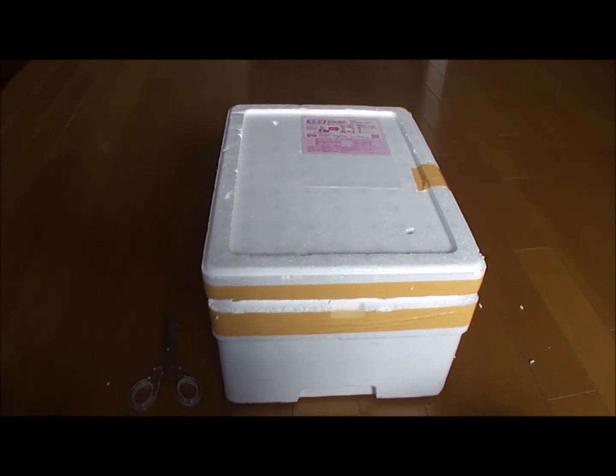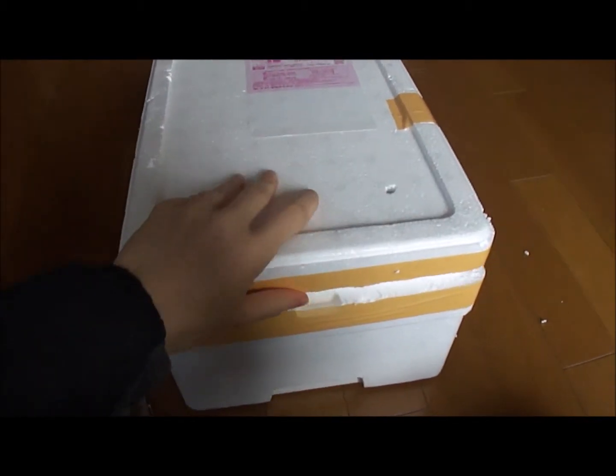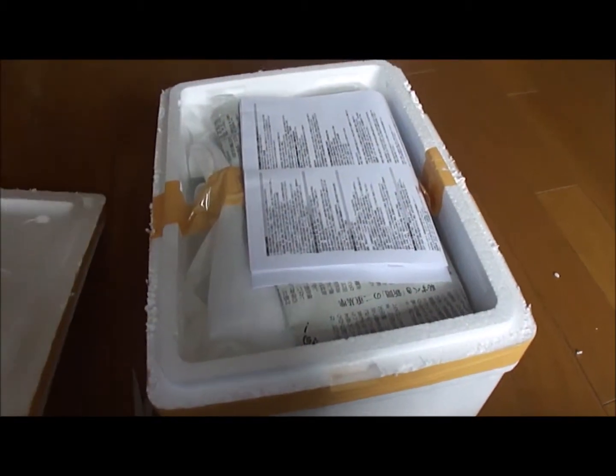Okay, I'm back. I just went around the side of the tape with a pair of scissors. So let's go ahead and see what's in here.